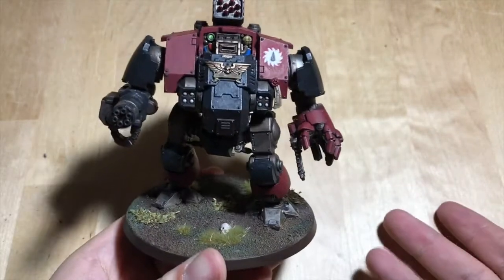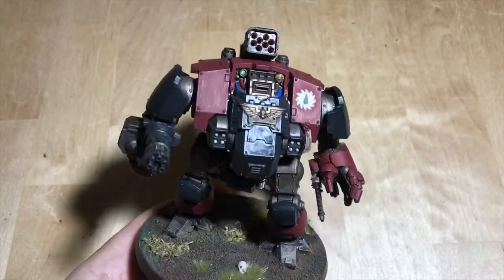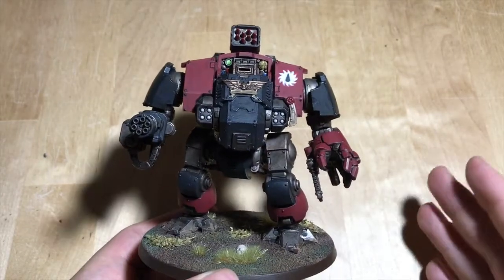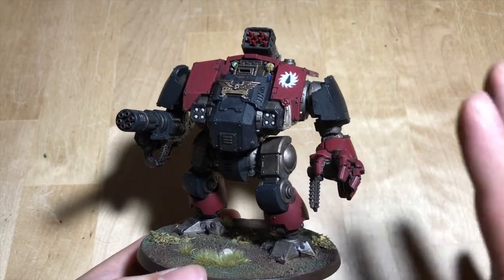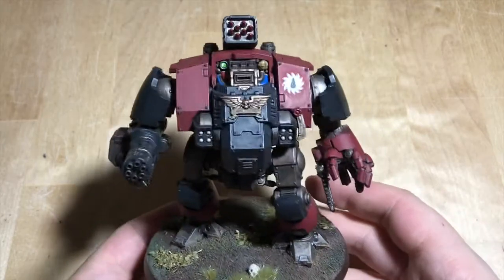And this is the finished result. I normally don't do this but I'm going to move the light — there we go, that's better. I don't normally do a video on a single model like that, but this time I thought I had to because I really am chuffed with how this guy came out.